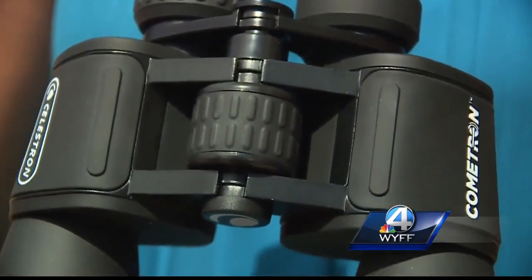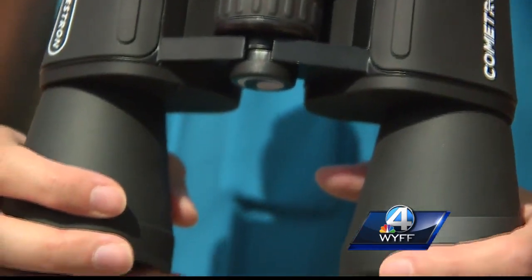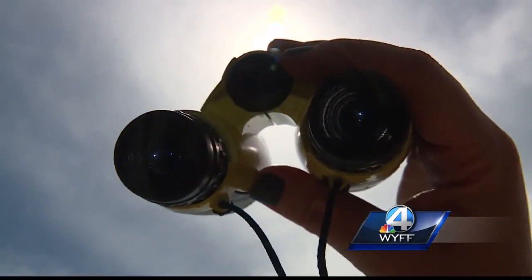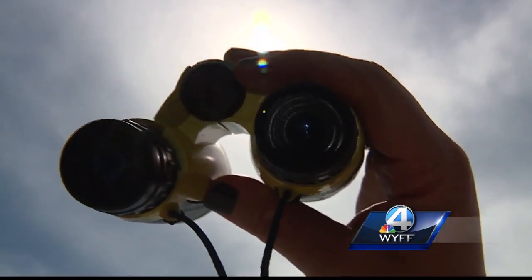As for binoculars, don't use them unless you buy filters for the eyepieces. You'll need filters for a telescope as well. You can get sunoculars, which have filters already built in.